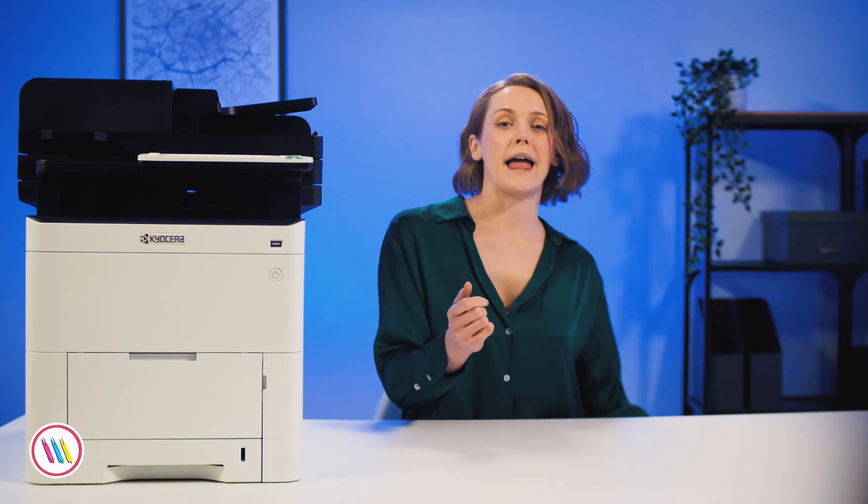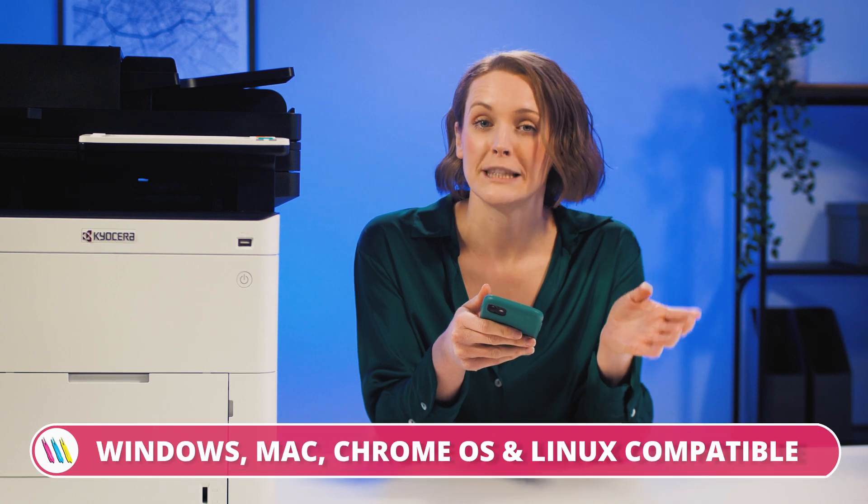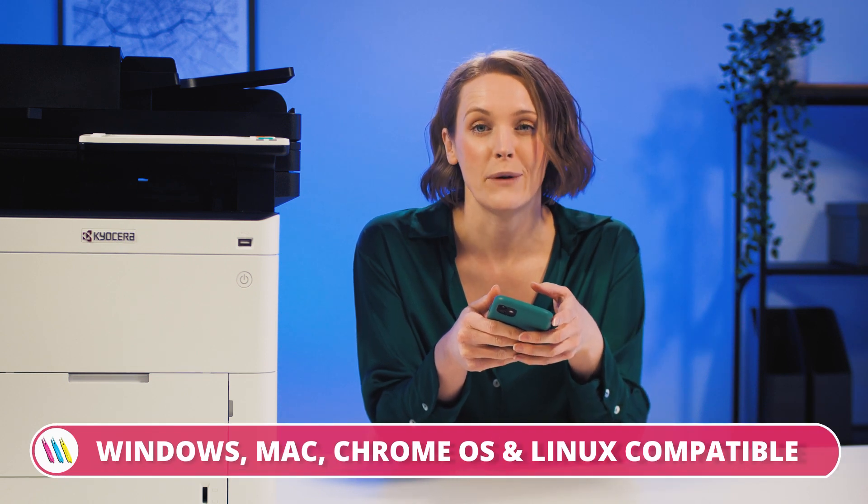I'm going to print from my phone using Apple AirPrint, but if you have an Android device, Mopria will be your best friend. If you're printing from a PC, we also have all-round compatibility with Windows, Mac, Chrome OS and Linux.